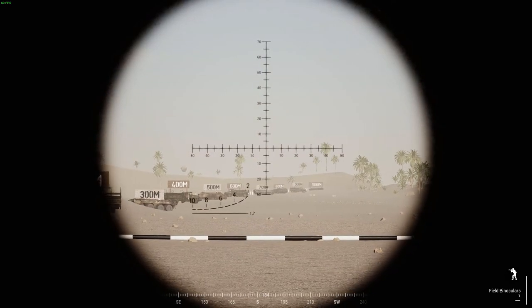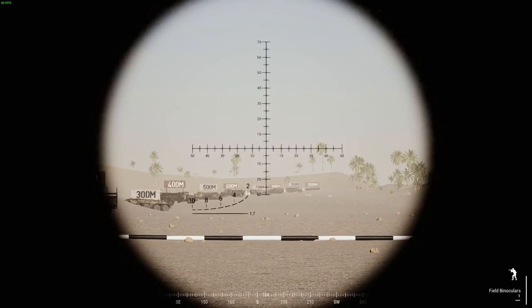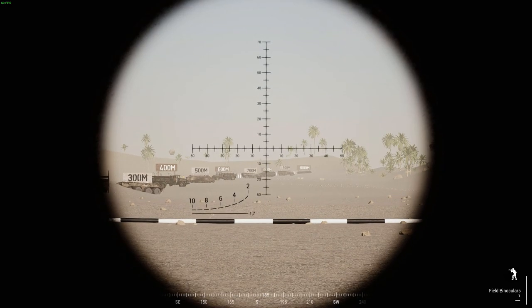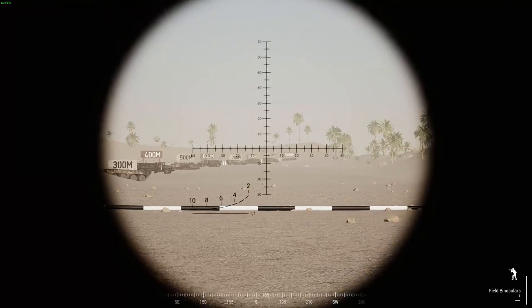Obviously this only works when your targets are standing up. If they're prone, you might be a bit out of luck.